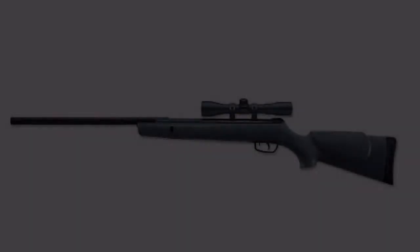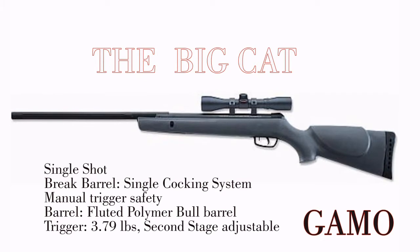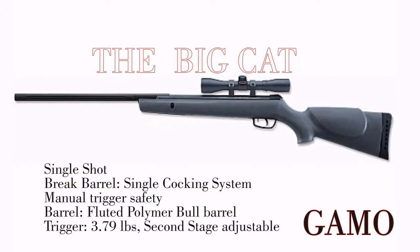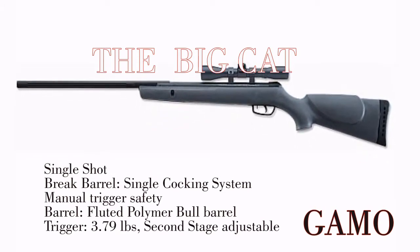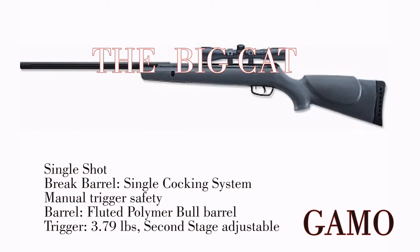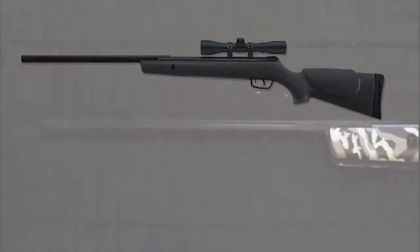Hello, and welcome to my video review of the Gamo Big Cat. This pellet gun is actually a really nice pellet gun, chambered in the .177 caliber pellet. It was purchased for the use of just having some real nice fun and trigger time, where I'm not going out to the range and spending a lot of ammo on target shooting — something I could shoot in the backyard and still have fun.